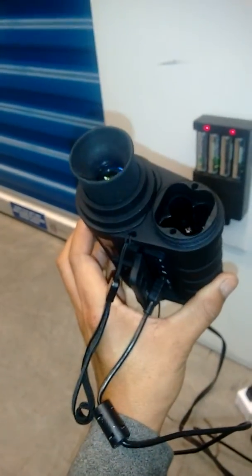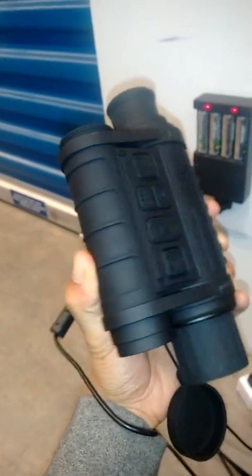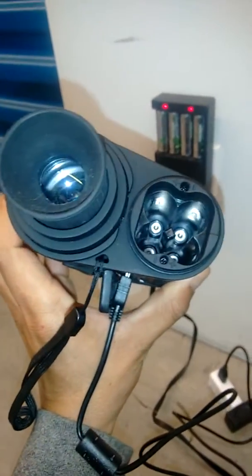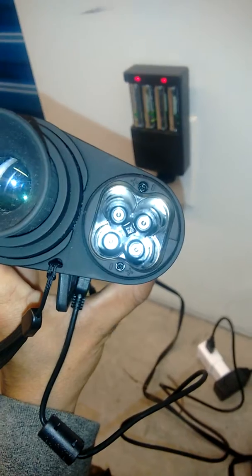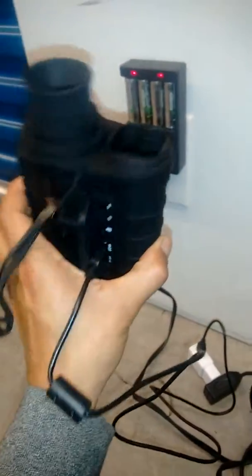Hi there. I'm just having a look at the night vision. This was the first test of extending the unit's power — it does run off the USB.